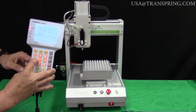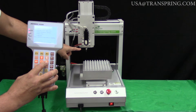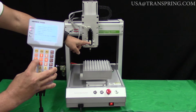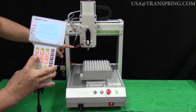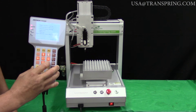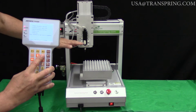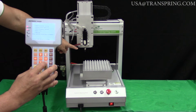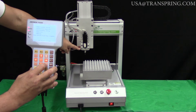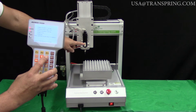If I press side to side on either one of these, you're going to start seeing the needle moving. If I press to the right, the needle moves to the right. If I press to the left, the needle moves to the left. Now the other buttons you're going to see here are the Z up and Z down buttons. That controls the up and down action. If I press Z down, you're going to see the needle start moving down. If I press Z up, the needle starts moving back up.